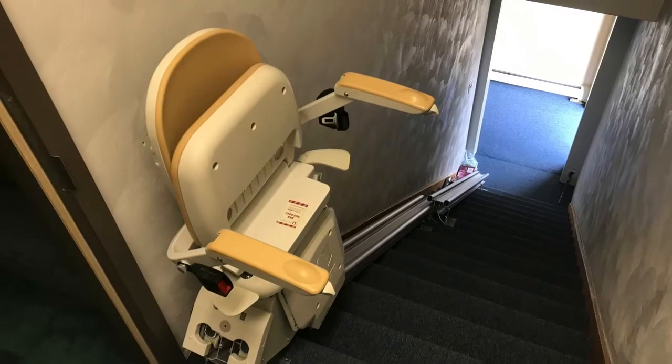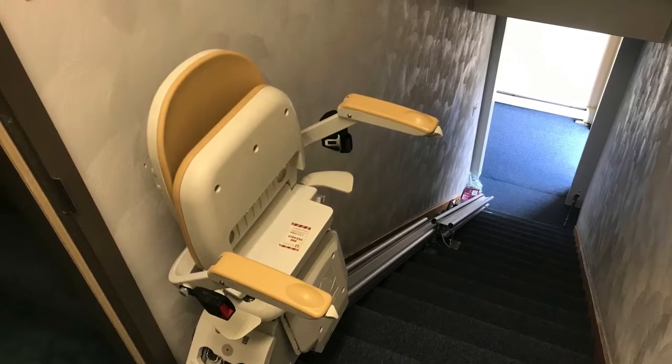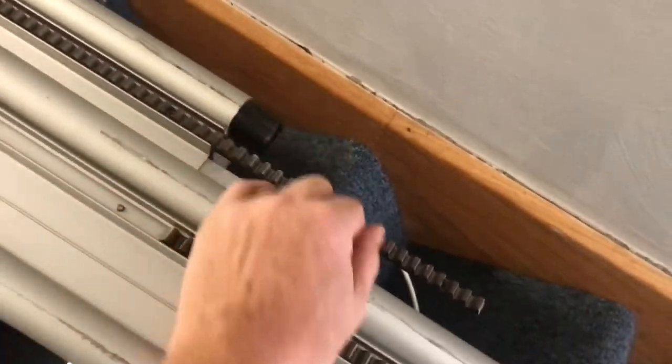We've got this Acorn chair lift and pieces ready to go in. This one is designed to go on the left-hand side of the stairs. The tracking is a little bit too long, so it's going to have to be cut down just a little bit.